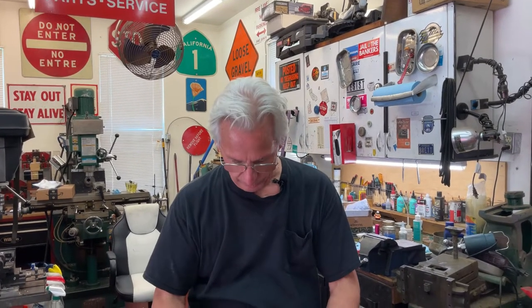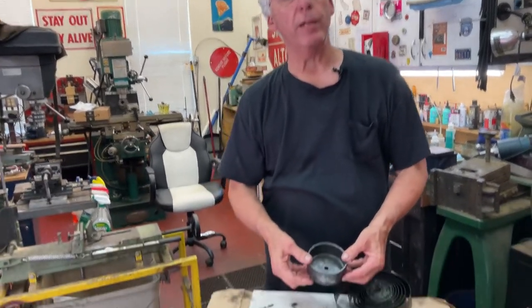Hi, Dyslexic Genius here, Brad Hurt. What I'm going to talk about is a phonograph spring barrel. This one happens to be on an Edison home.